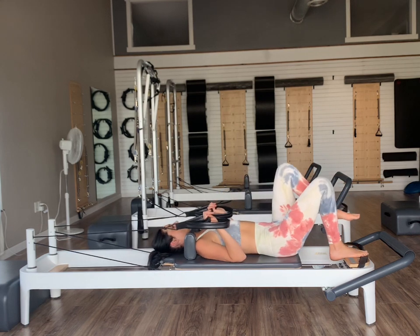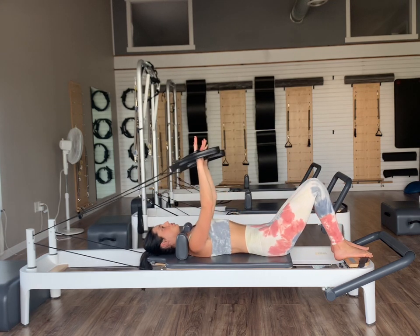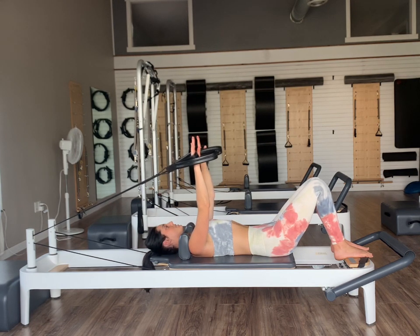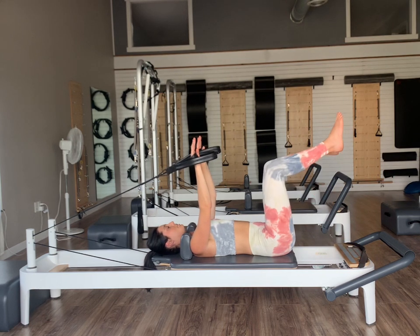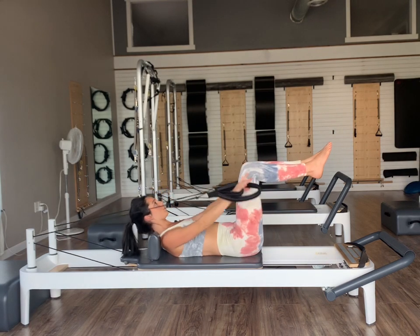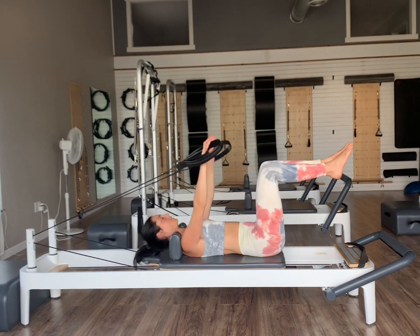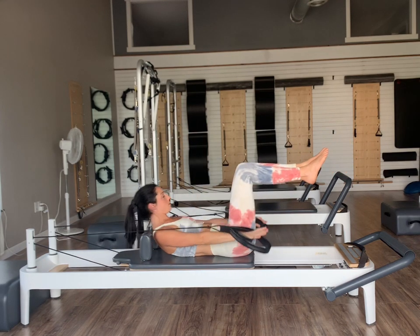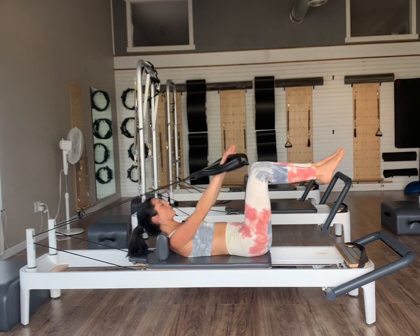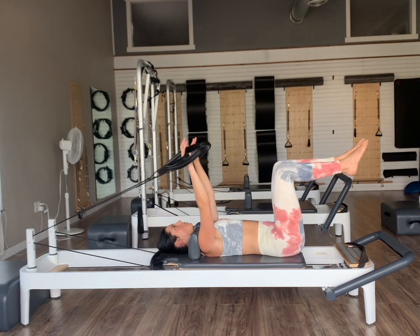Let's move into some abdominal work. If you want to lighten it up, feel free to do a red spring or switch to your long loops. Arms reach nice and long up to the ceiling. Draw your knees right back up into tabletop position. On an exhale, press the arms down as we curl ourselves up into our abdominal curls, and on an inhale return back down with control. Exhale press and curl up, inhale to return — nodding the chin to the chest, curling up from our bra line, then returning back down. We feel our rectus abdominis working to bring us into our curl. Inhale return. Let's do two more, and then on this last one we're going to hold ourselves up there.